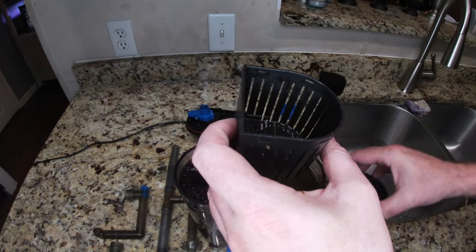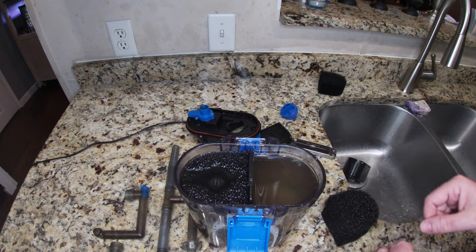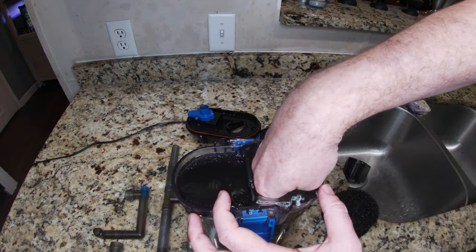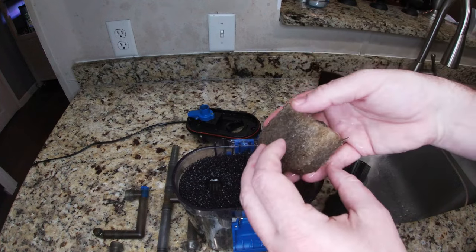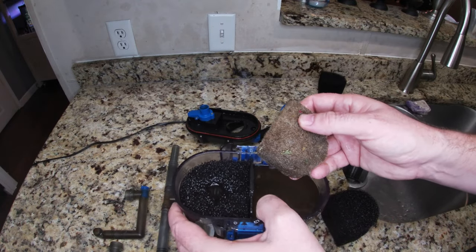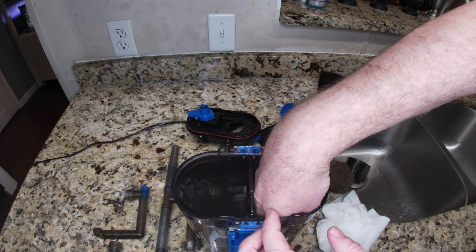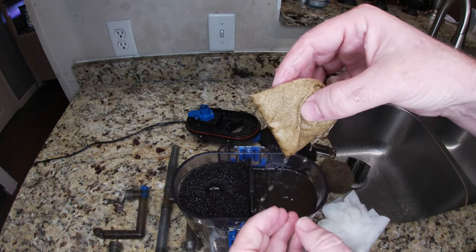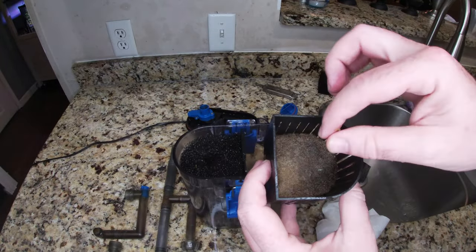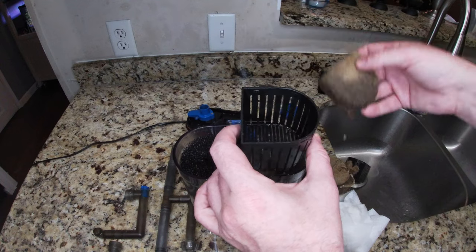This isn't really a clean-out video, but we're going to be cleaning it since we're modding it. I'm going to do away with this basket entirely. Here's one of our filter flosses — you can see it's doing its job. This is about two weeks of results, and this is on a 10-gallon tank. There's our Purigen. And then more filter floss here. So it's filtering, but we're going to make it filter better.